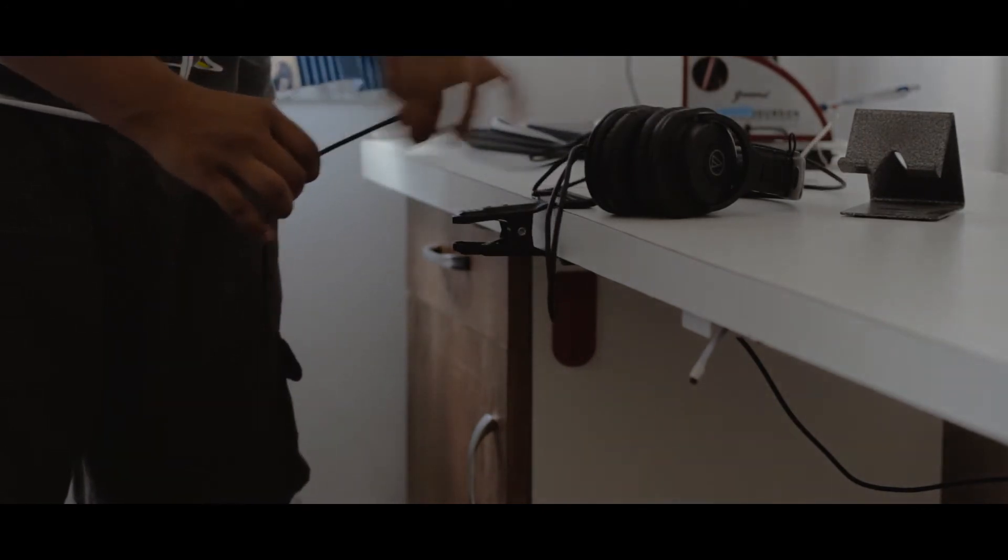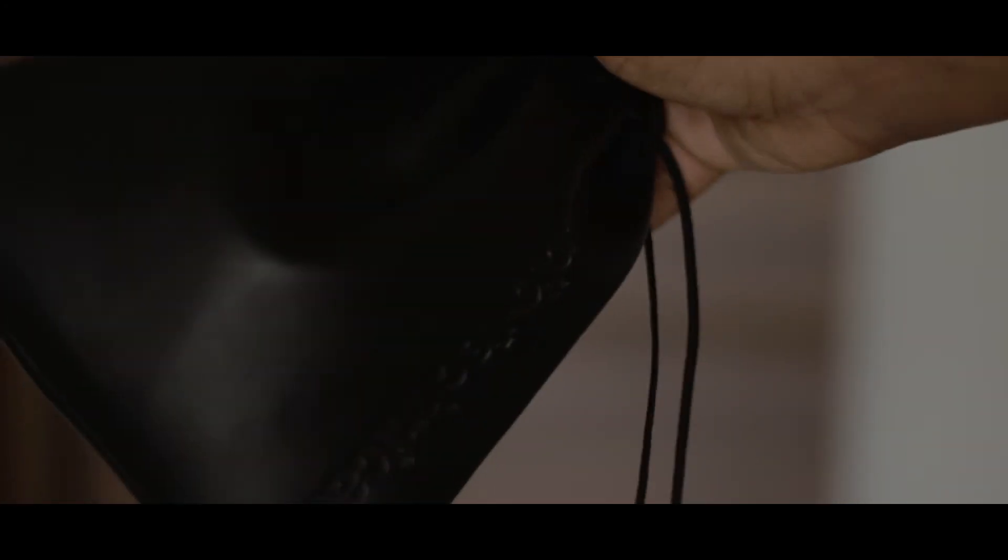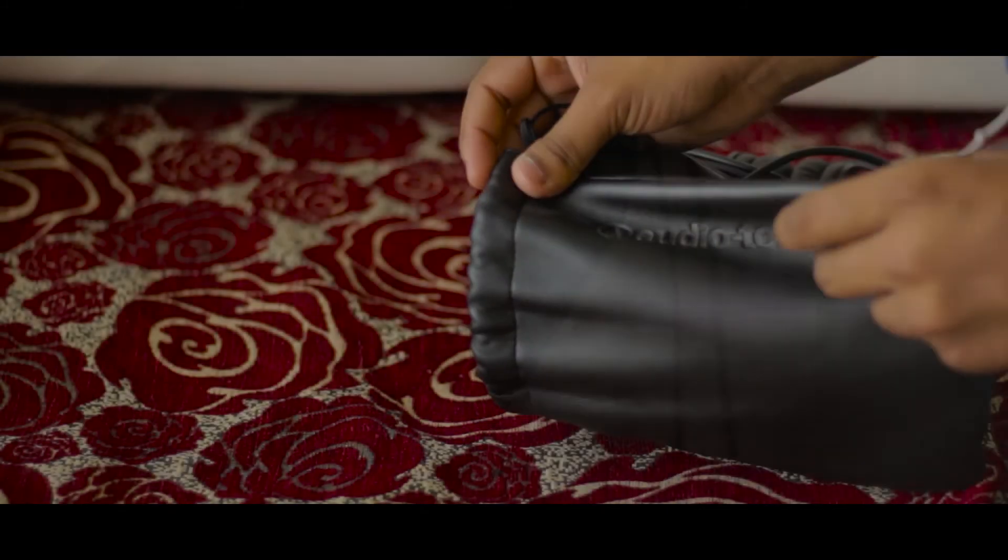Now if you have reached this far in the video, you might be thinking these are a great pair of headphones — let's grab them as soon as possible. But wait, there is a big con coming alongside the M30X as well: this huge cable length. You see how long the cable is — I really don't know why they have included such a long cable. Like, I can literally do skipping on this cable, that's how long it is. Managing the cable can get a bit tough, but it can be ignored because of the carrying pouch included in the box. Due to that high quality pouch, managing the cable while traveling is not a big deal.